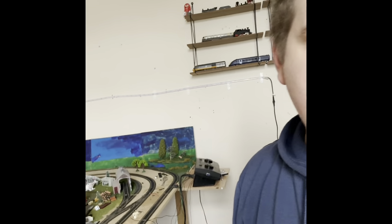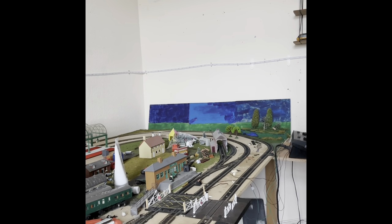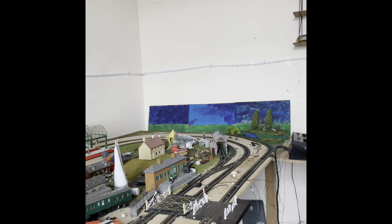Let me just put you somewhere where you can see the locomotive. I'm going to do what I did with my Hush Hush and keep you on here while I talk in the background about the history of this locomotive.